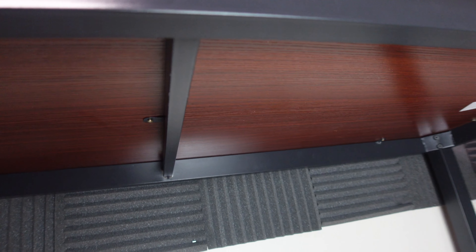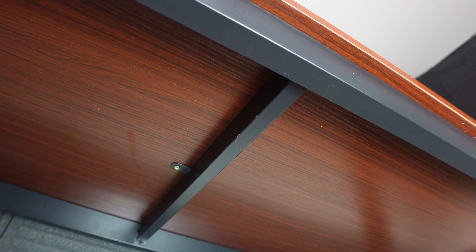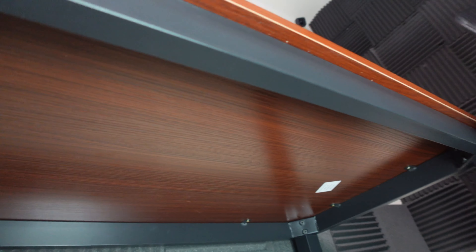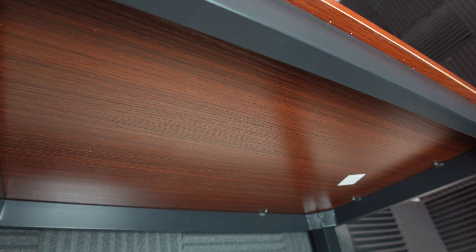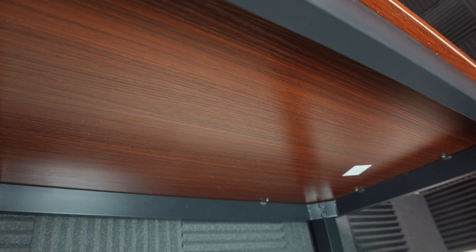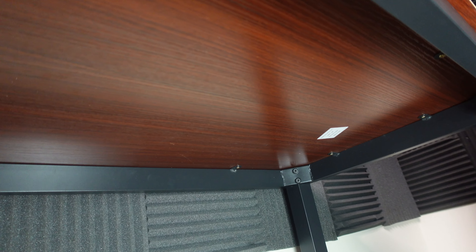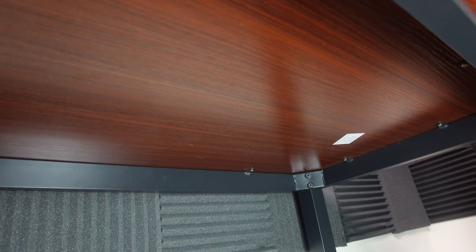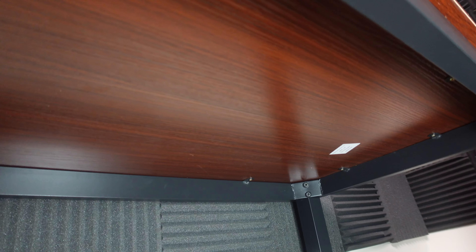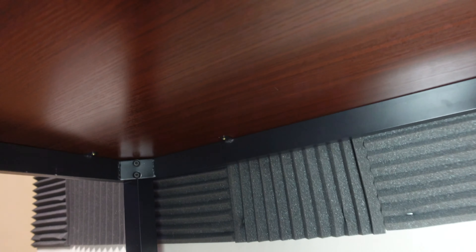Let me show you guys under the bottom real quick. This is how it looks under the desk — there's no carriage or anything special under there. You see those allen screws in the back corners? All you need to do is put the legs on that and then put the bottom bar on and you're done. Easy setup, nice sturdy desk.